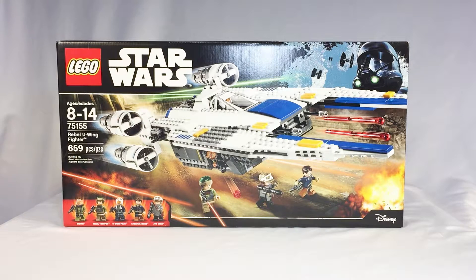This is the Rebel U-Wing Fighter. It's a new set from Rogue One. It's set number 75155, ages 8 to 14, 659 pieces. And it's a pretty big box, actually. Looks like it comes with five characters.